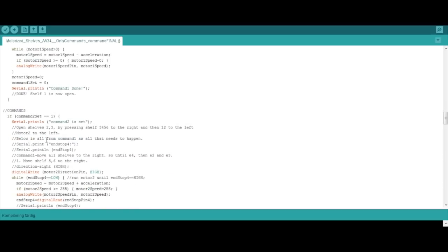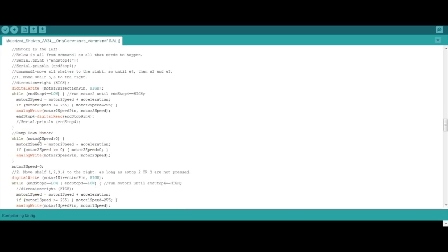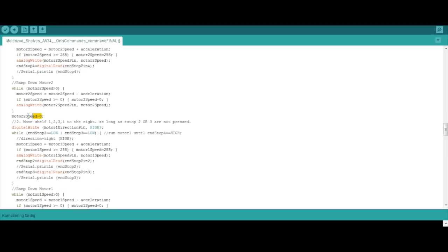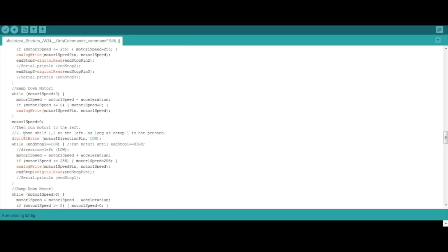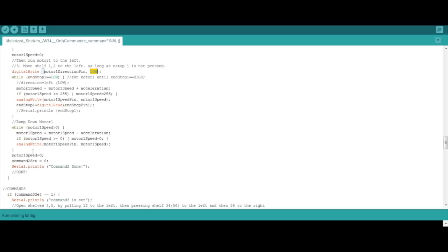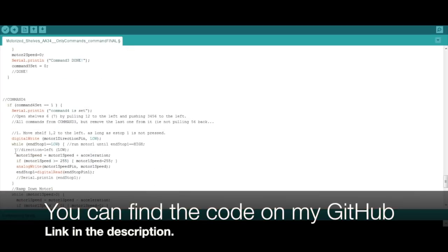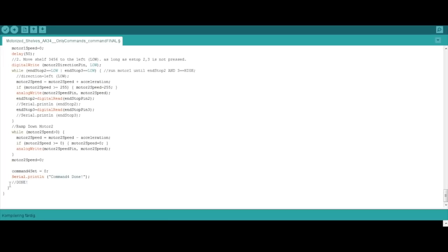Command two is the same structure but in a different order. We move shelf five and six to the right - motor two direction high - ramp it down to a complete stop. Then we move shelf one, two, three, four to the right. Command three then moves shelf one and two to the left, changing motor direction to low. The same pattern repeats for all four commands, and when that is done there is nothing more.